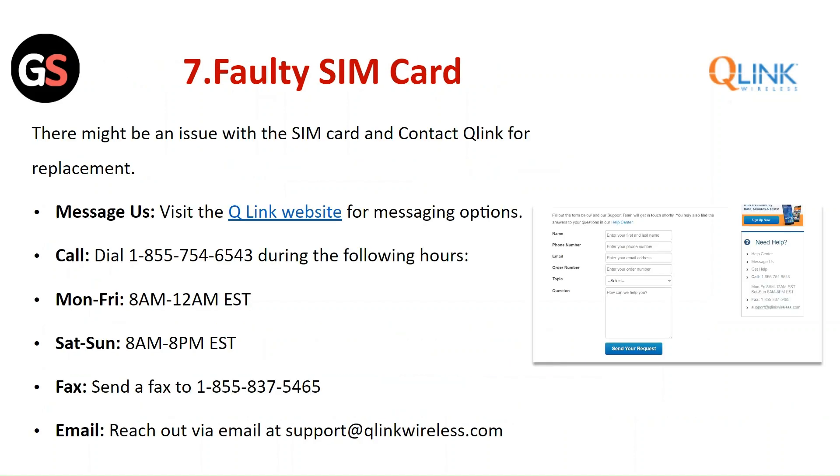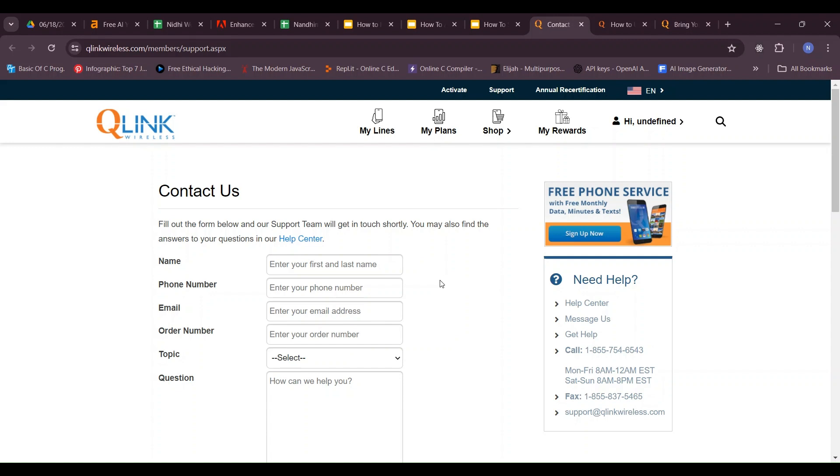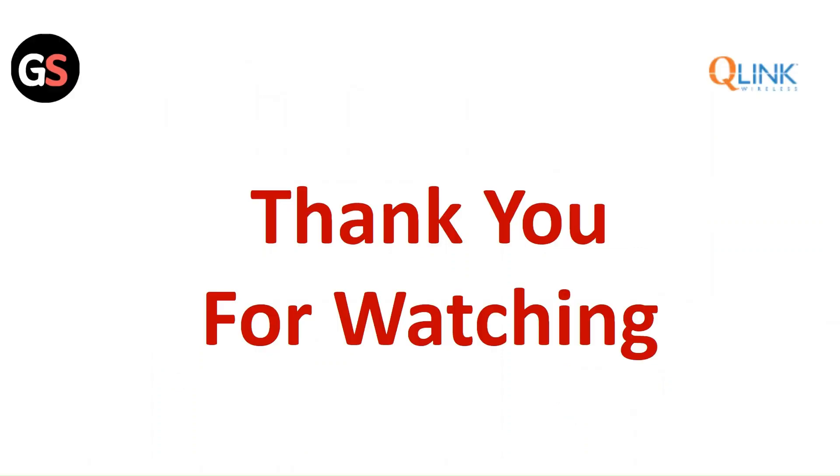There might be an issue with the SIM card itself — you can contact Q-Link for a replacement. Thank you for watching.